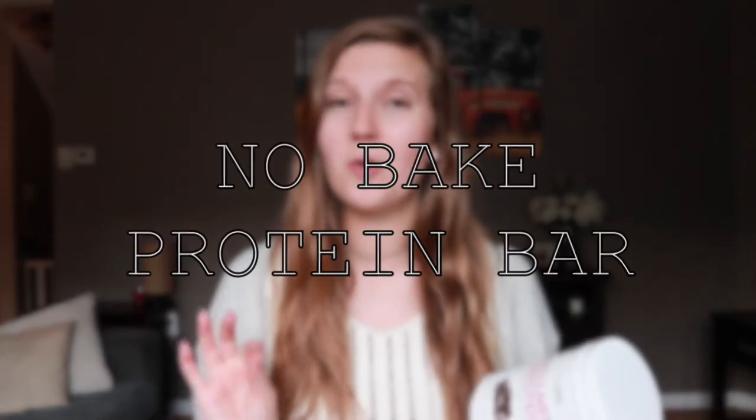Hi guys and welcome to today's video. Hi guys and welcome to today's video. I'm going to be making a new recipe and it's going to be a no-bake protein bar recipe.